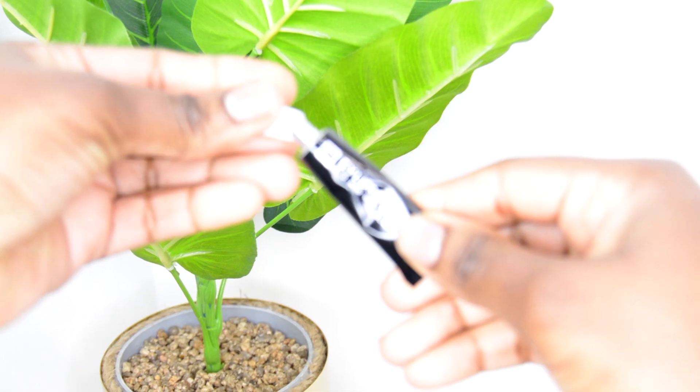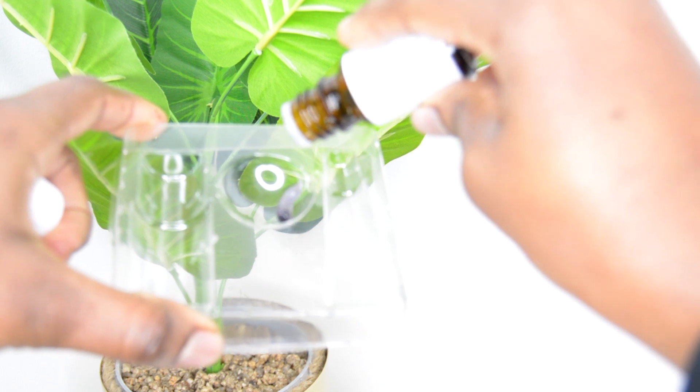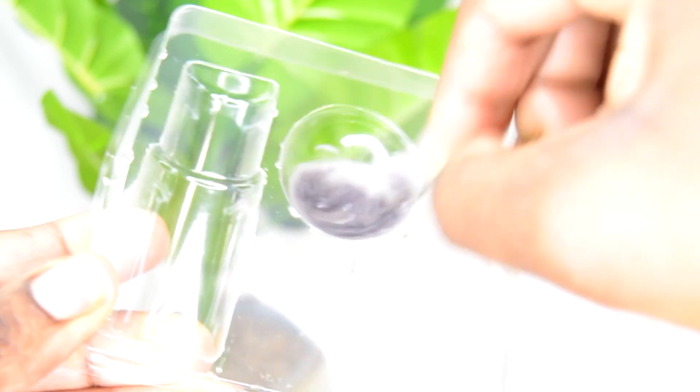I'm just going to start by mixing the product together. This is the colour cream in black and I'm just going to pierce the top of this and apply about two centimetres of this into the mixing bowl. After that I'm going to add five drops of the activator to the colour cream and mix this really well — I'm just using a bobby pin to mix it together, it's just easier that way. Mix until it forms a really good creamy consistency with no drip.